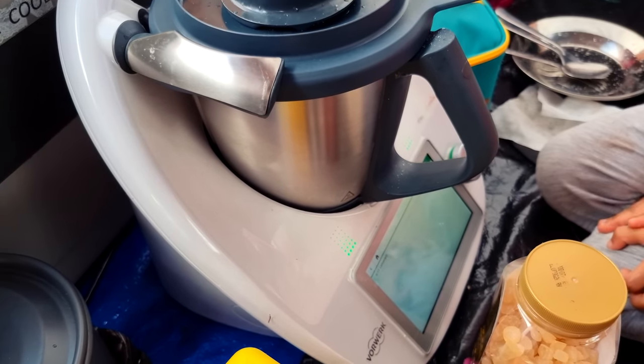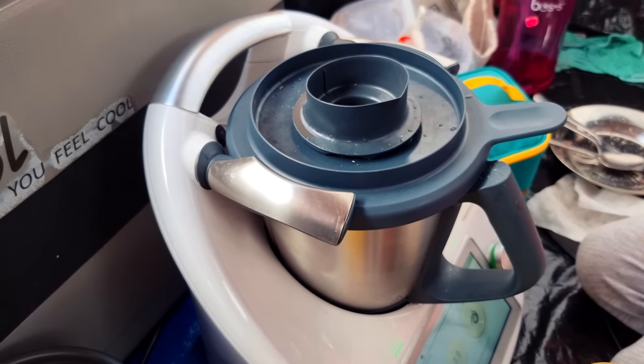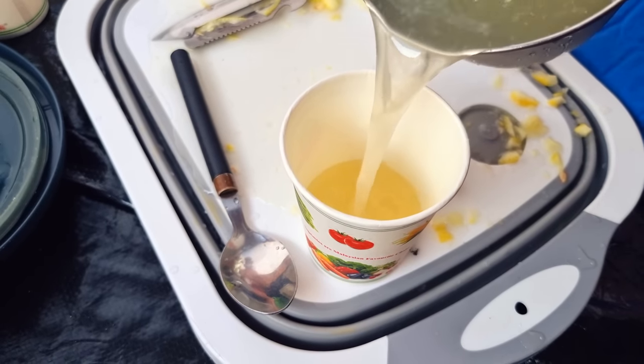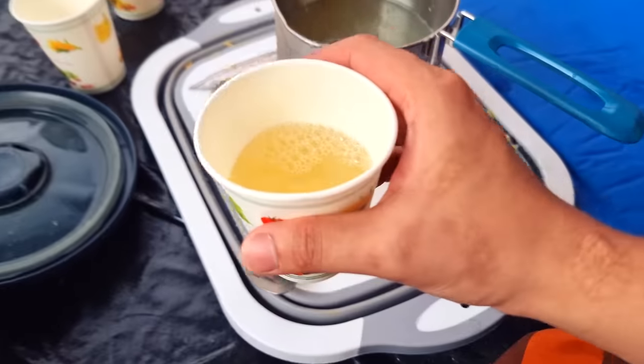Saya ada satu lagi power pack kat sini, saya guna untuk macam-macam — cas handphone, cas mic, untuk lampu. Sekarang ni dia tinggal 74%, saya boleh bagi output AC. Saya buat thermomix, masak guna elektrik sahaja. Saya guna thermomix dalam maybe 6 ke 7 masakan. Contoh, wife saya tengah masak curry, dan anak saya buat lemonade pun boleh. Minum lemonade sejuk masa camping memang layan.